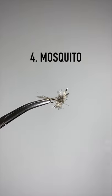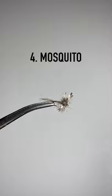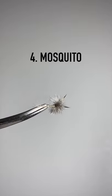Our fourth fly is a mosquito. If you catch yourself itching your bumps or swatting at these, definitely throw one on because the fish will feed on these.